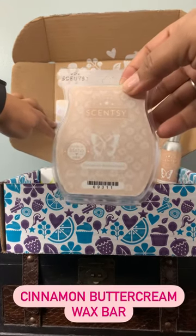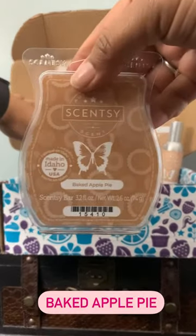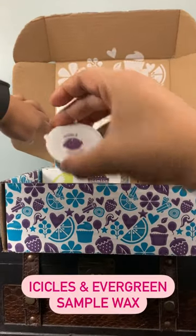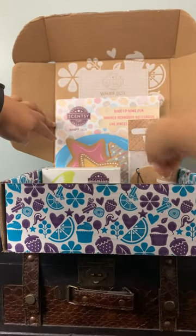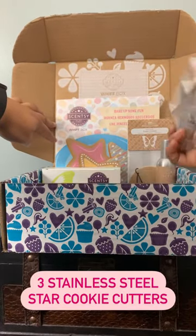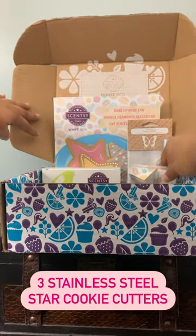Then we have a cinnamon buttercream wax bar and a baked apple pie wax bar as well. We also have a sample for Icicles and Evergreen. Our last item in the box is three stainless steel cookie cutters.